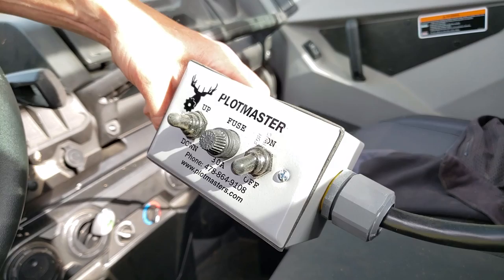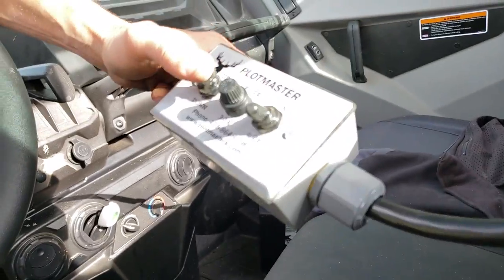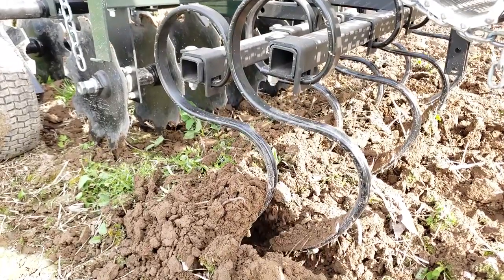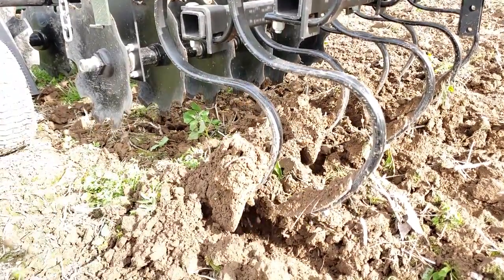The way you lift the tires up and down off the ground so you can travel with it is really easy. It's just this box here — an easy toggle switch — so it lowers and raises the Plotmaster. You don't have to get out of your side-by-side, pickup, or four-wheeler. You can just raise it up and travel wherever you want to go.